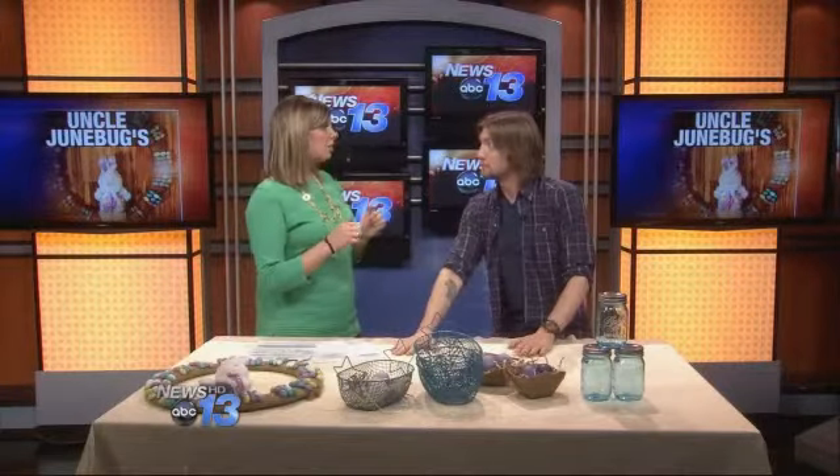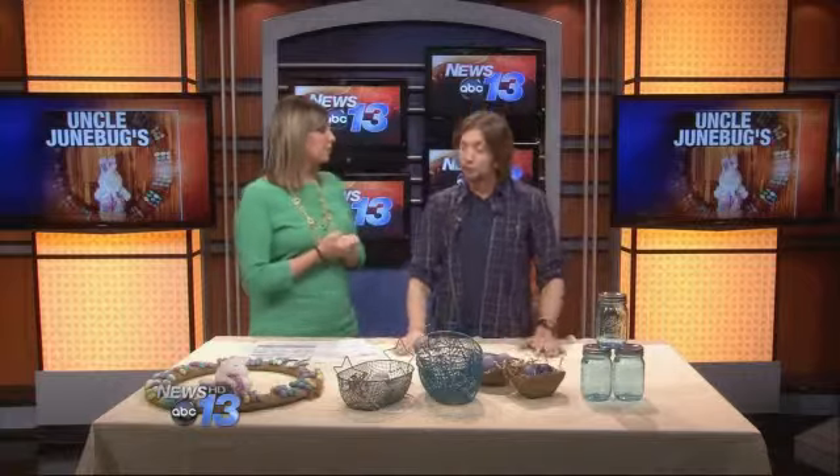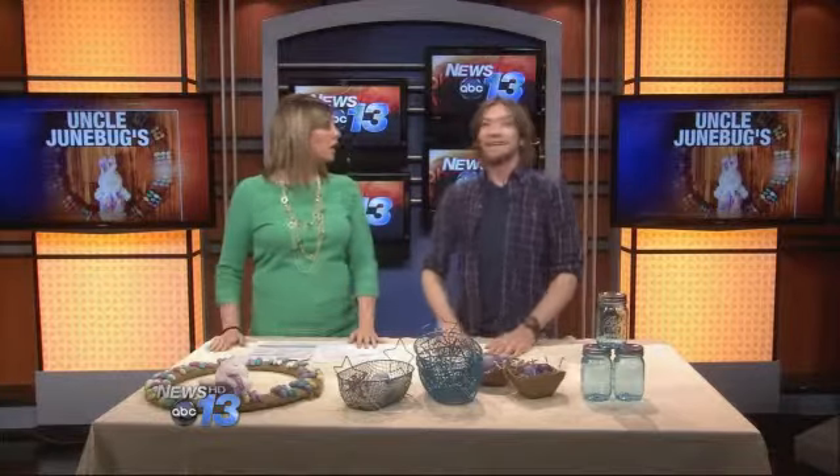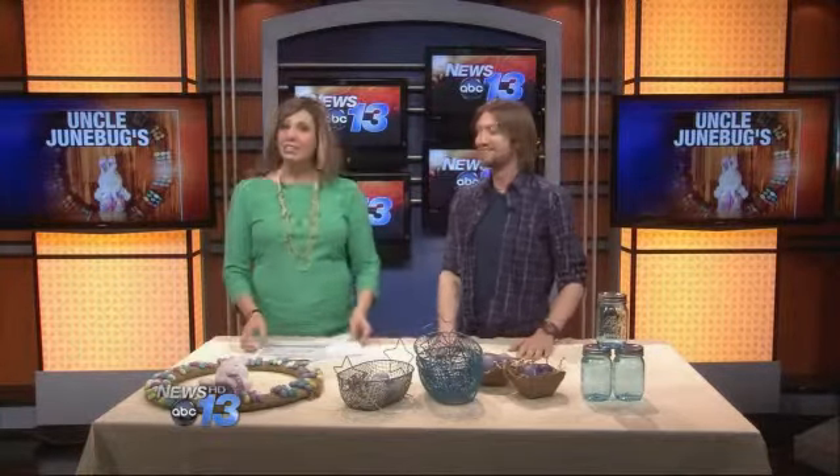Tell us where your shop is located. Uncle Junebug's General Store is in North Asheville at the Reynolds Mountain Shops, just above Beaver Lake. And you've got more to come later in the show? Yes, just a couple minutes — we've got more to show you, so stick around.